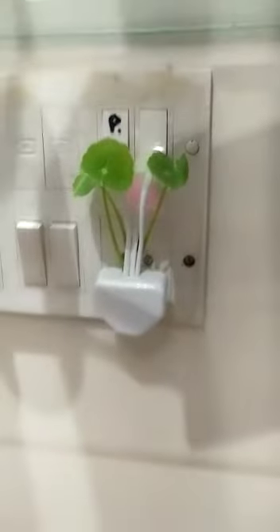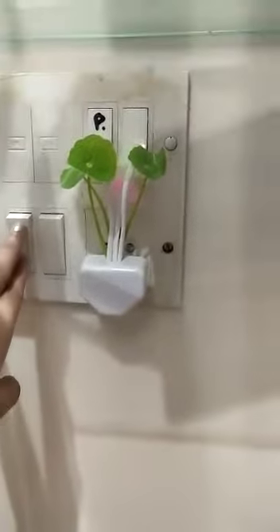Now I'll turn the lights back on. You can see the lights are all switched off. This is a very amazing and wow product, thank you.